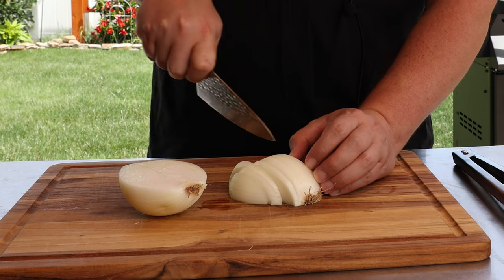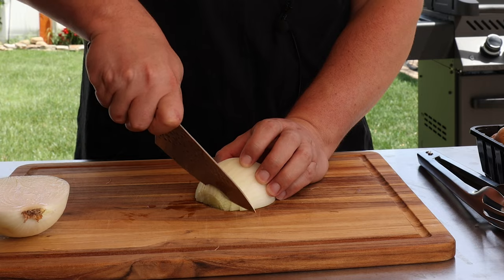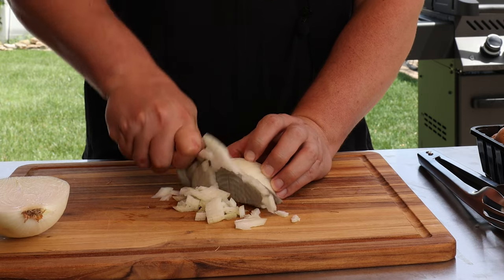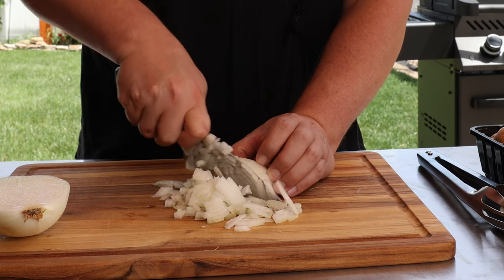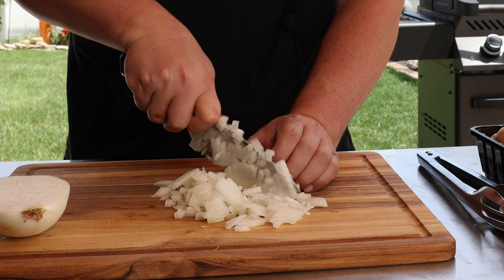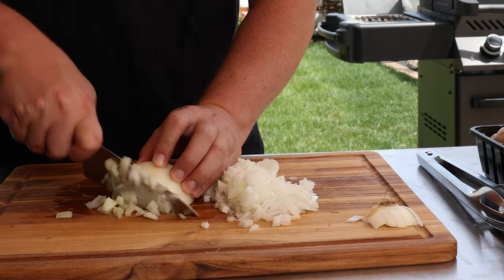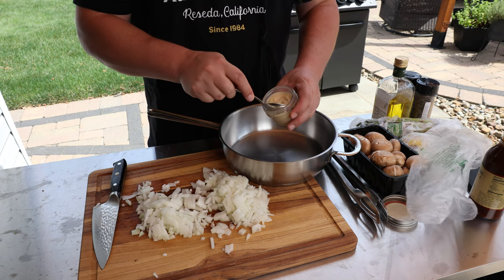We're gonna start with a white onion. You can cut it in slices or dice it — doesn't really matter. I'm gonna go with a rough dice. The reason I like diced is it's not gonna be a big stringy bite of onion; I want the mushrooms to be the star of the show. We're doing a whole medium-sized onion.